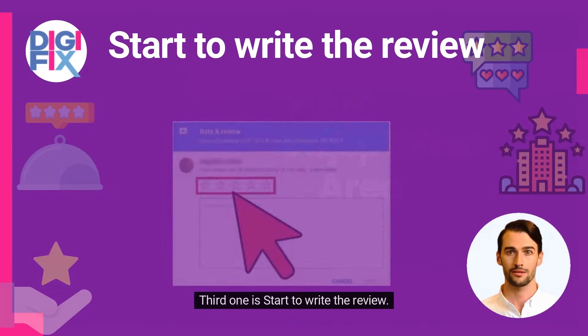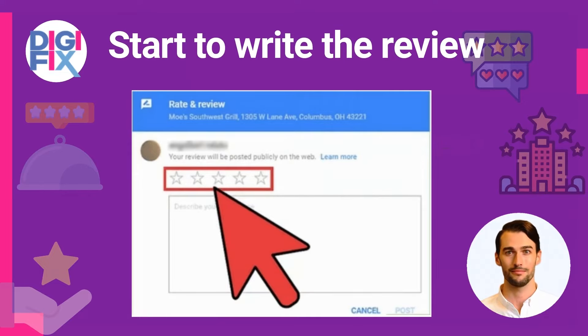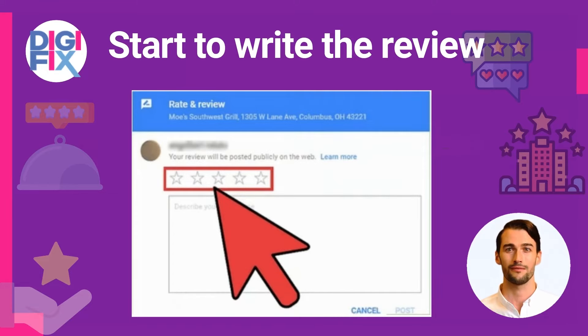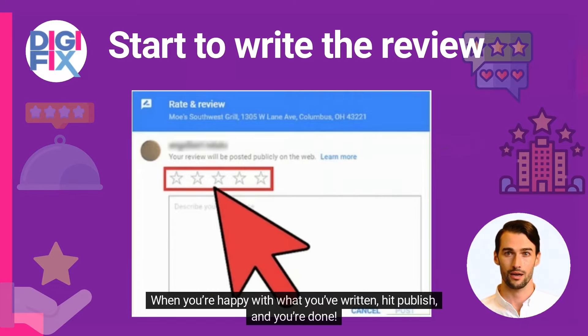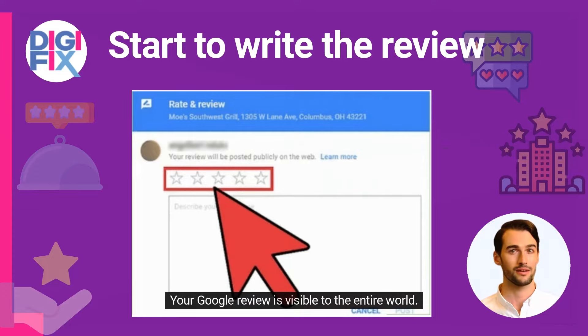The third step is to start writing the review. Select Google Reviews from the drop-down menu. When the review screen appears, click the 'Write a Review' button. Finally, write your review. Rate the company on a scale of one to five stars and tell about your experience. The higher the number of stars, the better your interaction. When you're happy with what you've written, hit publish, and you're done. Your Google review is visible to the entire world.